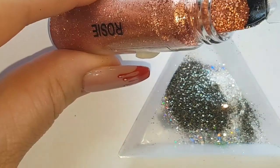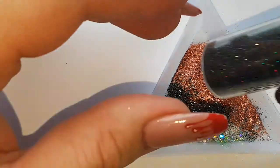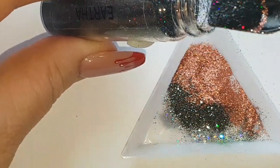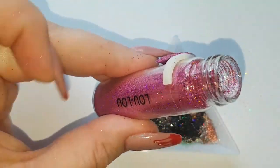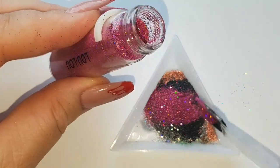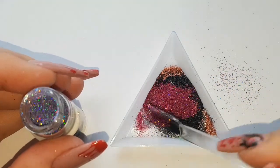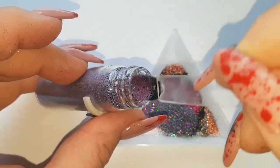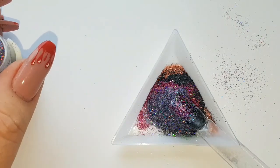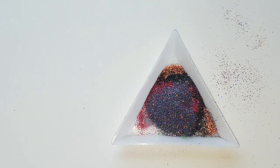And Rosie is next. Then we move on to our holographic black, which is Eartha. And now we have Lulu, and this one is Emily. Just cleaning off the brush or nail pop in between so it doesn't build up.